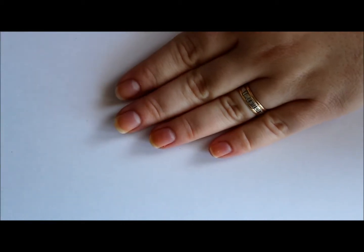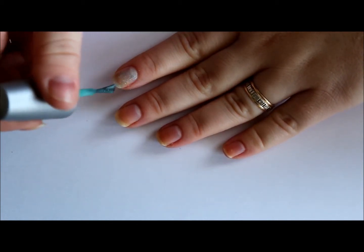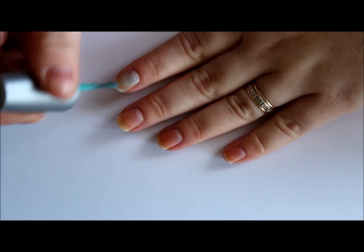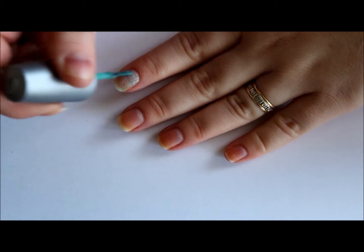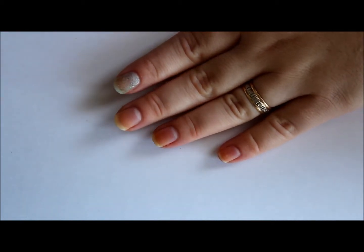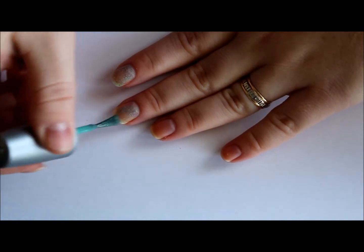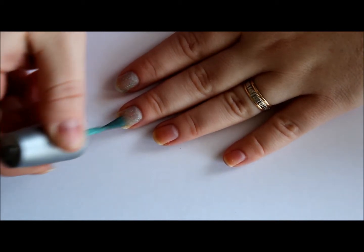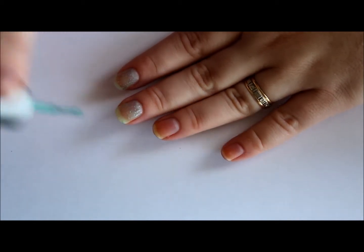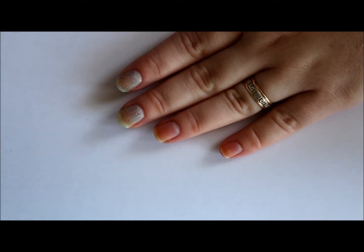Okay, so first coat of this one — this one is more sheer on the first coat. I'd say you're probably going to end up needing three coats on this one, unfortunately, but it does look so nice as the end result. As you can see, the first coat is really sheer.